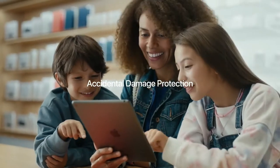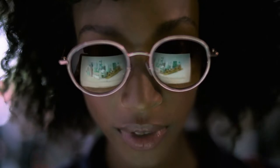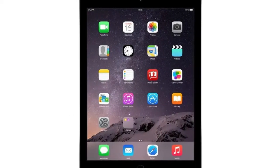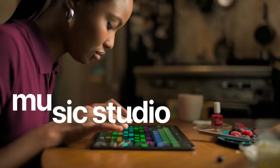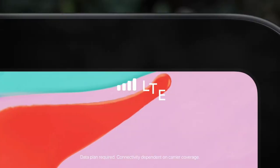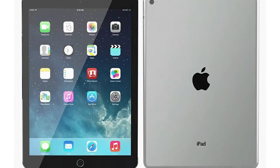Expert opinions on the Apple iPad Air 2: The iPad Air 2 is a budget Apple tablet. If you want the Apple operating system, this is an okay option, but there are better Android tablets for about the same price or less. Display: Retina display, 9.7-inch diagonal, LED-backlit widescreen multi-touch display with IPS technology.